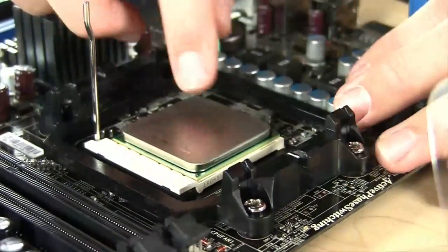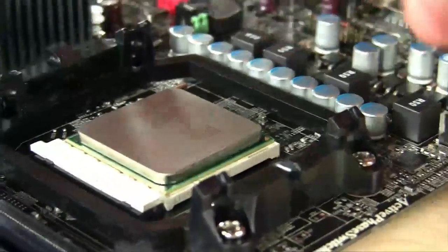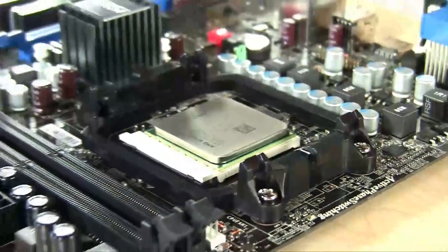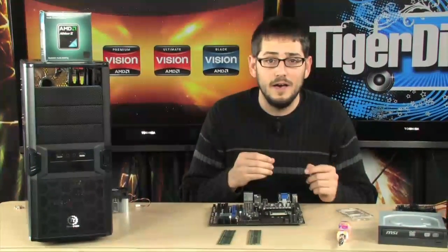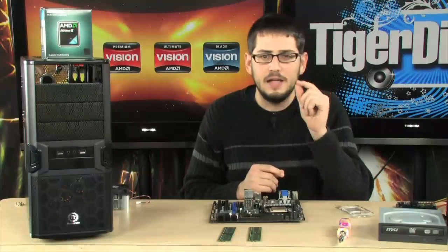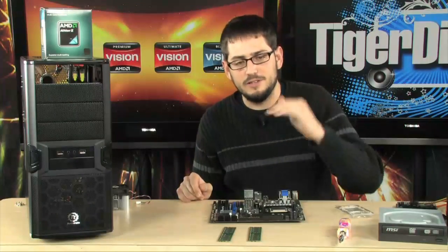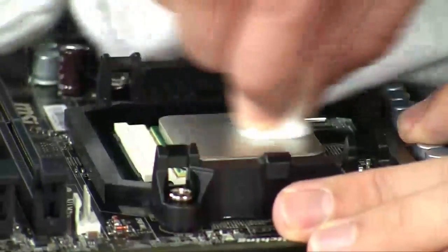Just line it up and you're going to feel it fall right into place. You may want to give a little press, but you probably don't need it. Then very gently lower this handle and lock it into place. Now, the fact that I just touched that means I put a little bit of grease from my finger on it. You definitely want to clean that off before you put the thermal grease and then the CPU cooler on top. You want that surface to be as flat as possible so the thermal grease transfers all the heat from the CPU to the heat sink as much as possible.